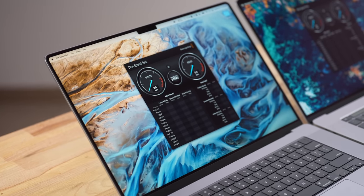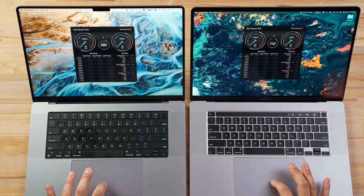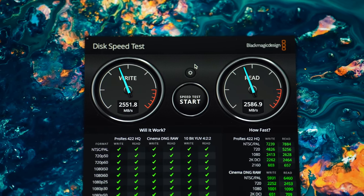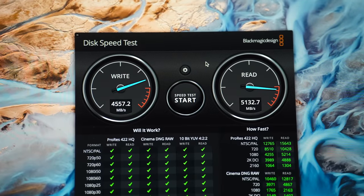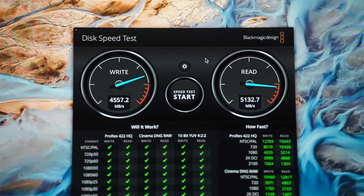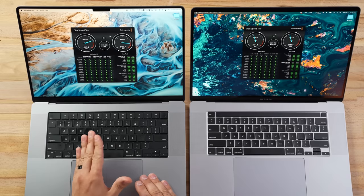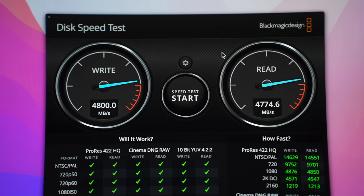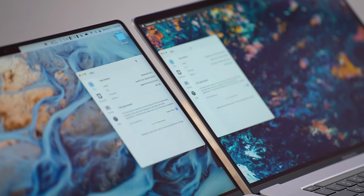Now let's look at performance. First, do those five SSD chips compared to two really make a difference? We have 2,500 MB/s read and write on the Intel 16-inch, and 4,500 MB/s write and 5,132 MB/s read on the new M1 Pro 16-inch. Interestingly, this is a 512GB model — and our 14-inch 512GB was in the four thousands for read speed, so that different chip configuration is definitely helping. I'm really curious how much storage you'd need to reach the full 7.4 GB/s.